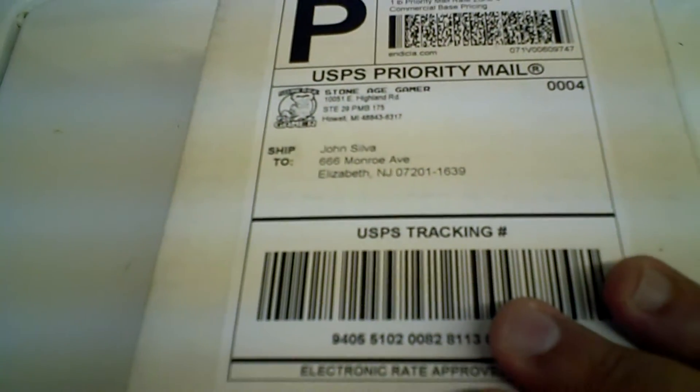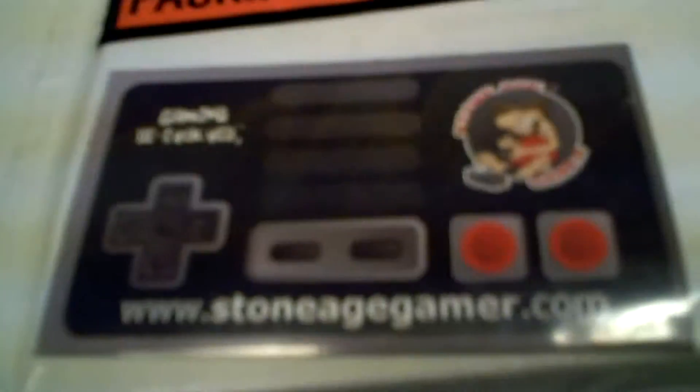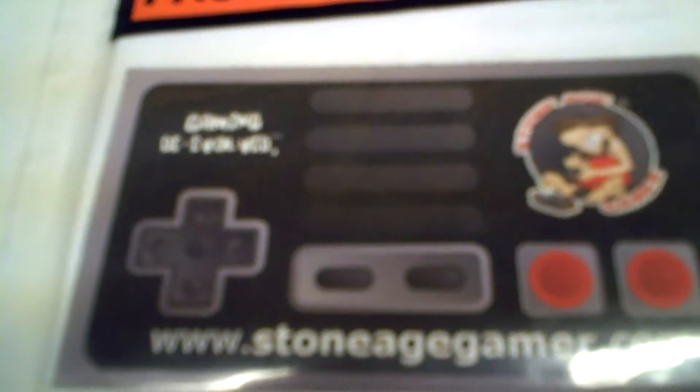Hello everyone, this is Johnny Blaze and we just received this package here at Twin Family Headquarters from Stone Age Gamer. This is the big thing I was talking about. I love how they included a business card — I actually have it in my wallet, it's scary. They also sent a coupon code, which I'm covering up because I want a chance to use it.